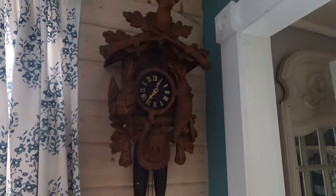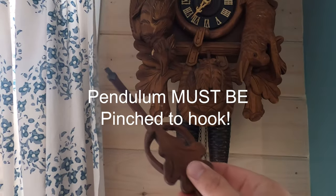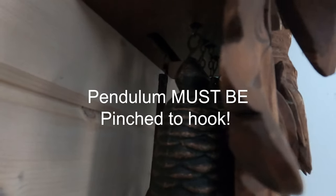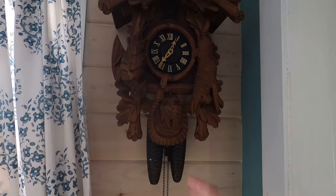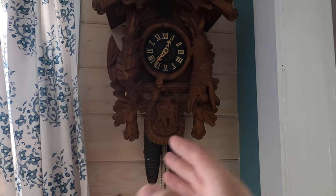My battery died before I could make my next point. You can see that the weights are on the outside and the pulley chain is in the middle. Next let's go ahead and take the pendulum, hook it in, and swing it. It's important that the cuckoo clock is nice and level so that the pendulum is sticking evenly.